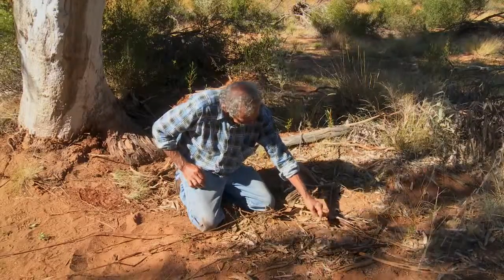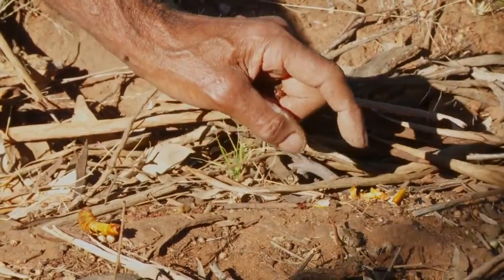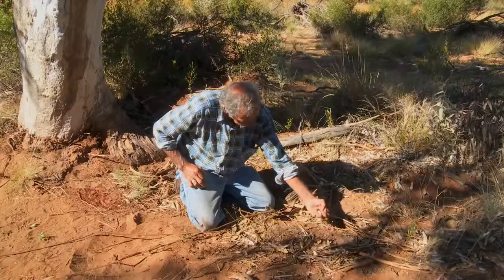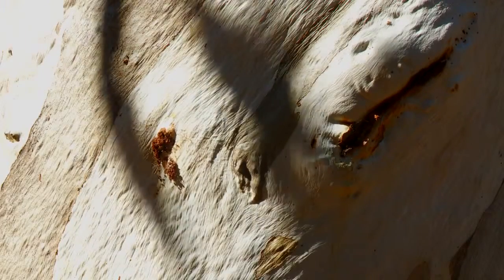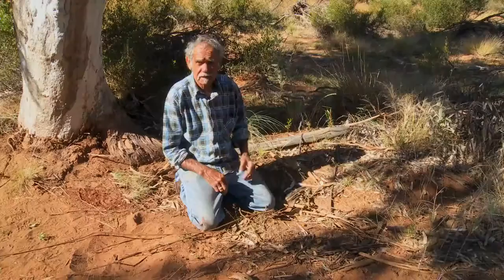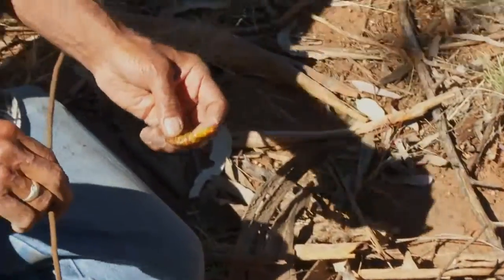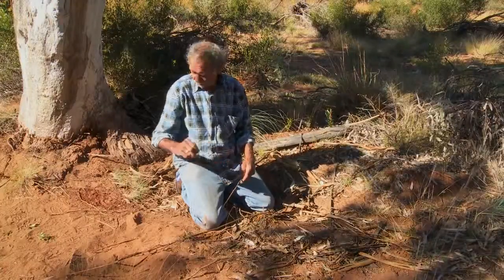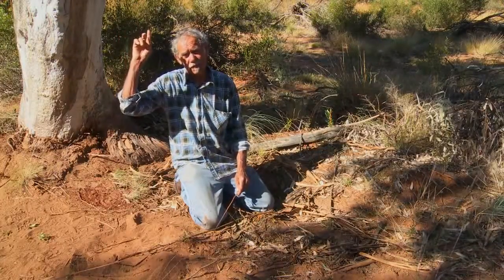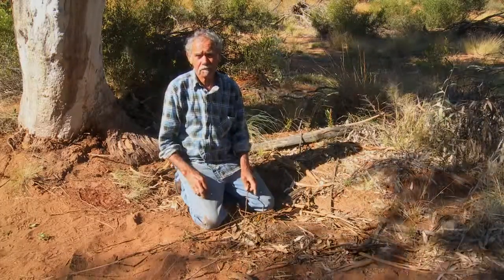You find the hole, and this one comes out of here. We call this one Barti, which looks like egg — white — we call egg Barti. The one in the tree, we call it Beechila, because it's white but it's got little pink marks across it. So that's Beechila in the tree. This grub here eats the root of the tree, and the tree grub eats the tree to survive. So they're both feeding off the river red gum tree.